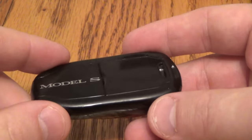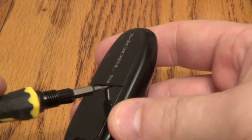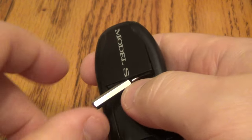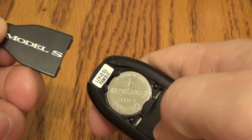Now, first thing you want to do is get your screwdriver and put it like this right here. Pop this side up a little bit like that and then you can just take your thumb and push it forward like that.